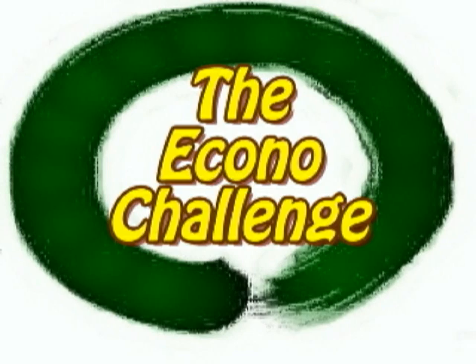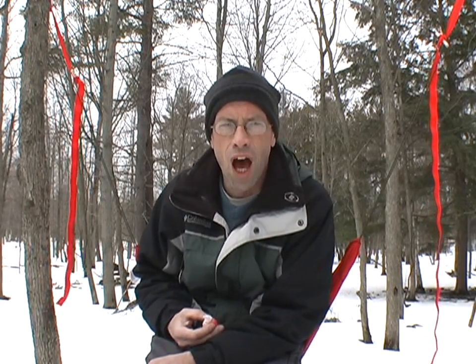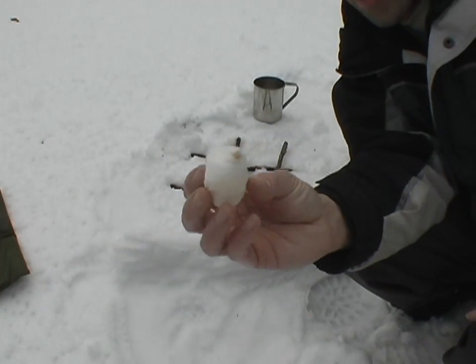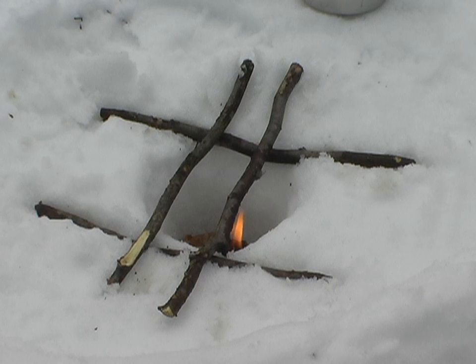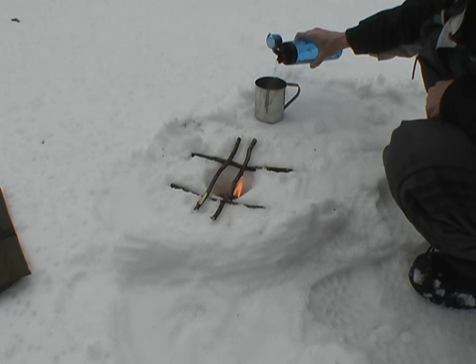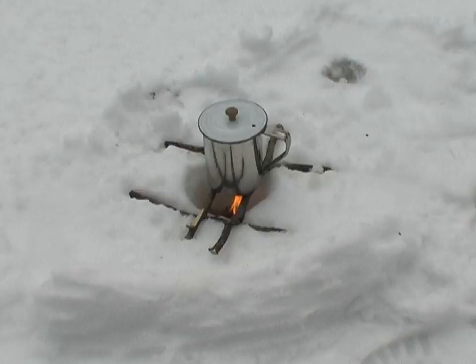Thanks for tuning in. This is the EconoChallenge video response to Bushcraft Barton's Amazing Cottonball videos — plural. What we have here is the Amazing Cottonball. We'll just let that get going there. Had to adjust the windscreen a little bit there, trying to keep that flame right underneath my pot.